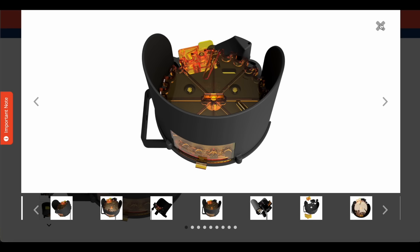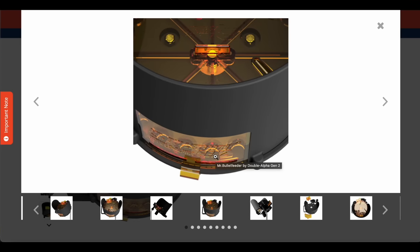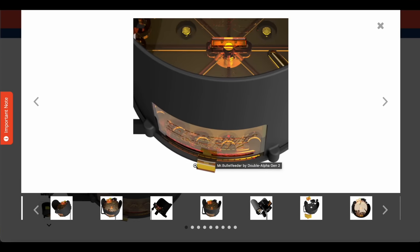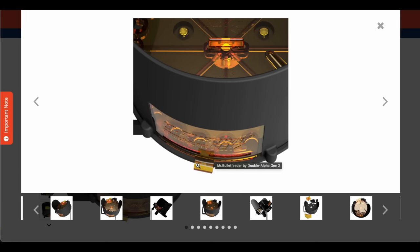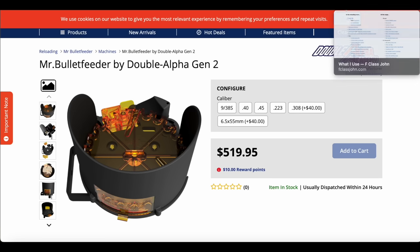This Gen 2 system is very tough to beat. They've added a viewing window so you can see how many bullets you have left, and you can actually empty the bullets out — which you can't do on the Gen 1. They've really thought about a lot of great upgrades. I use the bullet feeder primarily for bullet sorting with the Cortina die or with the bullet pointing system, and also for seating bullets on the Dillon.